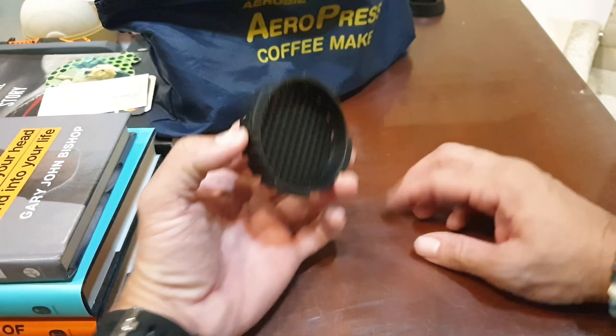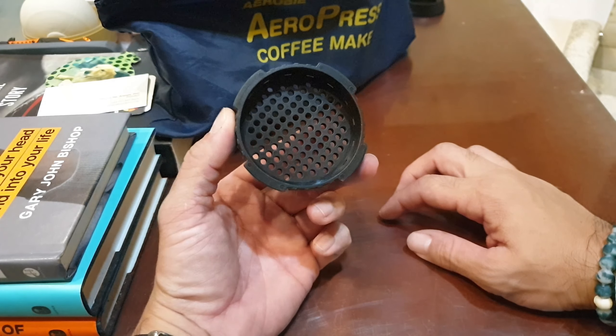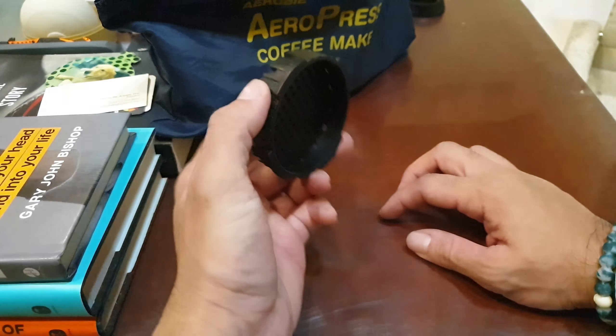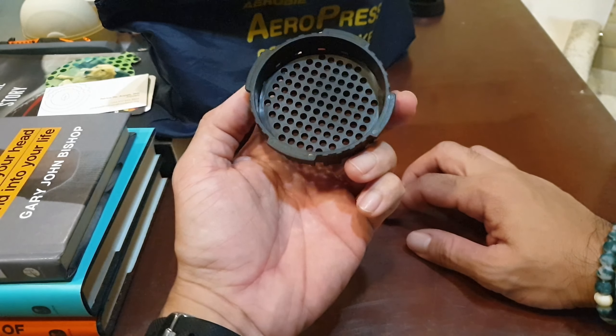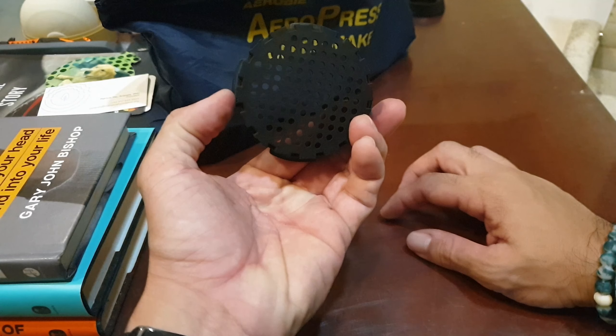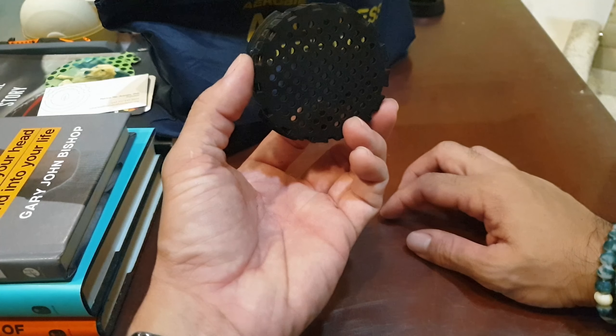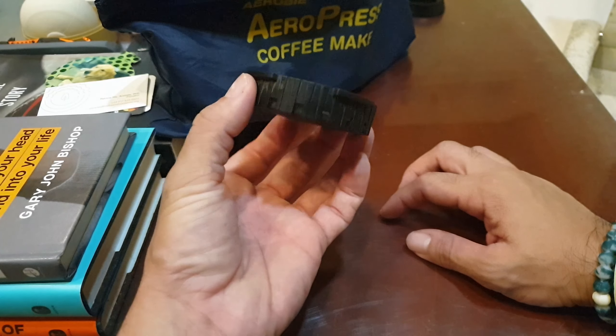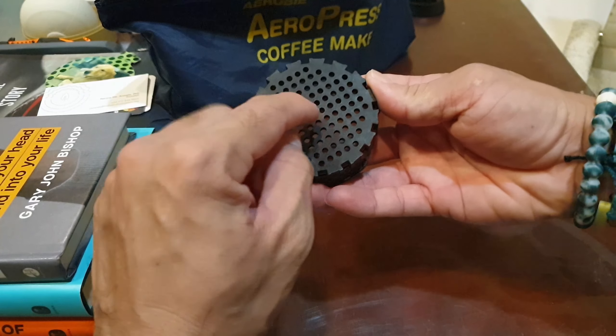I have my replacement end cap, or filter cap, for my Aeropress right here. You can buy it online on Amazon — it's available. They actually also have a new one now, which is like a controlled drip or controlled flow filter cap for the end.